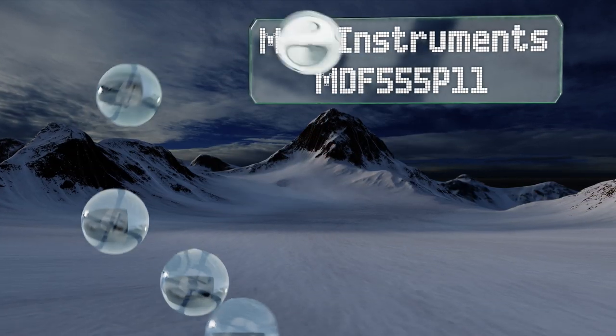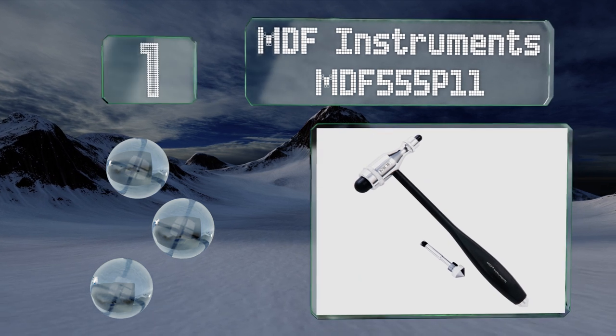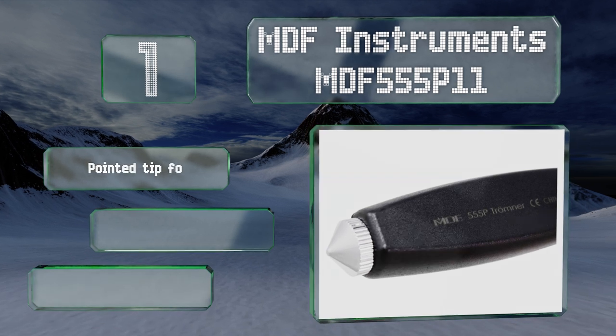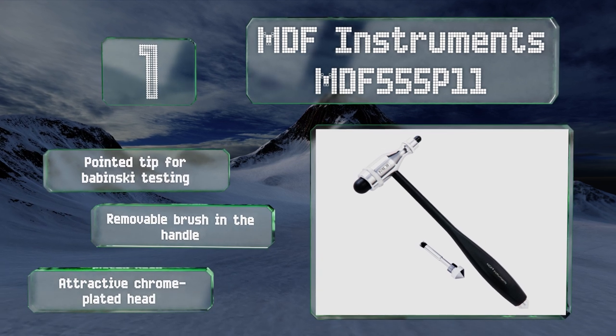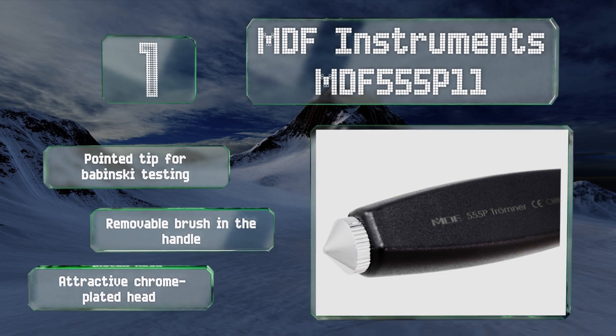Taking the top spot on our list, the MDF Instruments MDF 555 P11 is a high quality four-in-one mallet star model that can easily be used to elicit reflex and cutaneous responses. It features a thick rounded head on one side and a smaller one on the other for more precise tapping. It comes with a pointed tip for Babinski testing, a removable brush in the handle, and an attractive chrome-plated head.